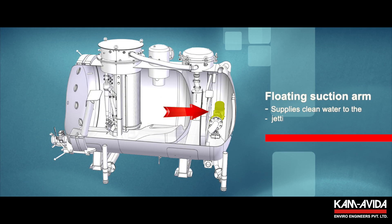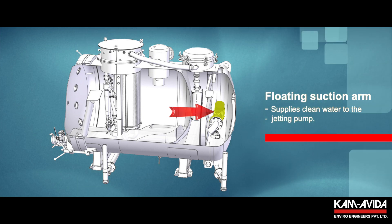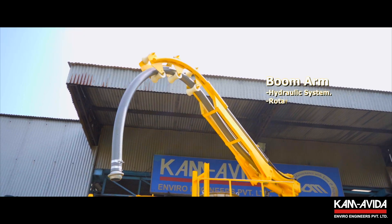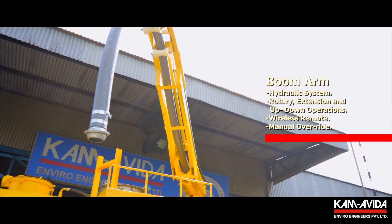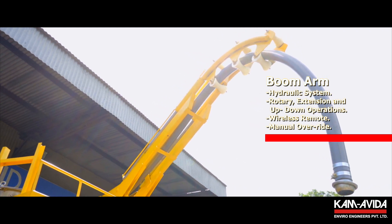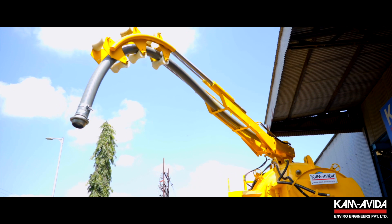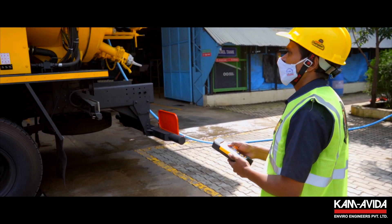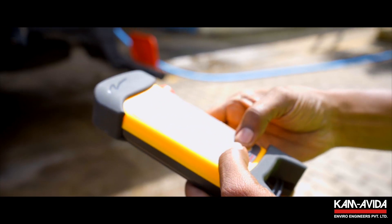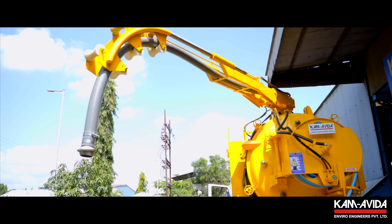The floating suction arm ensures that clean water is supplied to the jetting pump. The Camby Recycler's boom arm is operated by a hydraulic system and is specially designed to perform rotary, extension and up-down operations. It also provides a wireless remote as well as manual override features to reach the desired location easily.